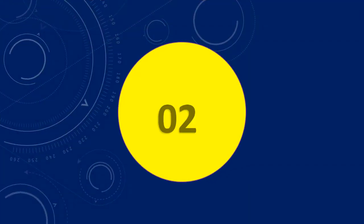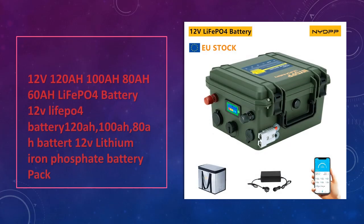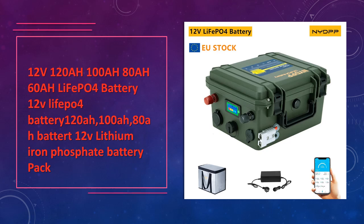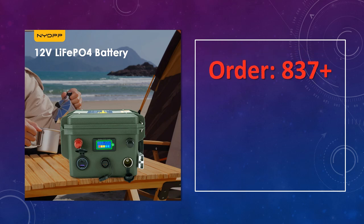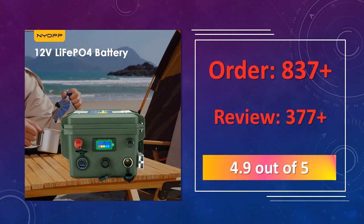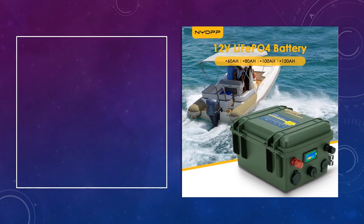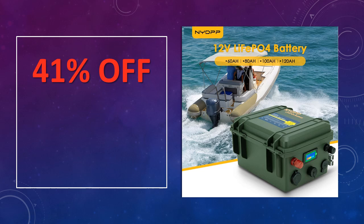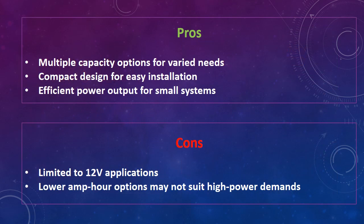At number 2: the 12V 120A/100A/80A/60A LEAFAPA 4 battery, available in multiple capacities. This compact 12V LEAFAPA 4 battery is designed for reliable power in smaller systems, ideal for compact solar setups and portable applications. The advantages are multiple capacity options for varied needs, compact design for easy installation, and efficient power output for small systems. The disadvantages are it is limited to 12V applications, offers lower amp power options, and may not suit high power demands.